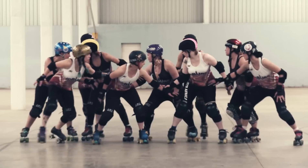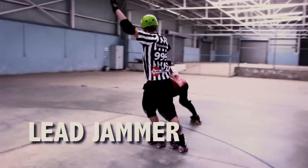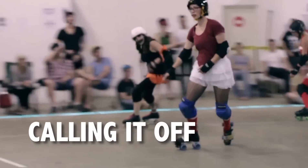When the whistle's blown, the jammers fight to get through the pack. The first jammer to legally get out of the pack is called the lead jammer. Lead jammer is indicated by the ref like so. She gets the opportunity to end the jam at any point before the two minutes is up.